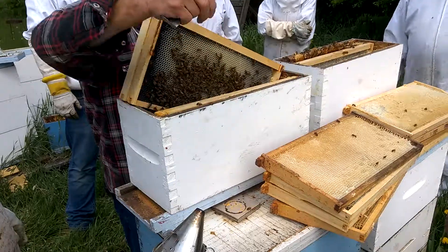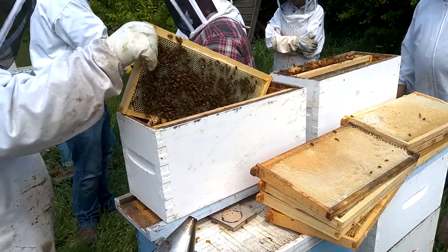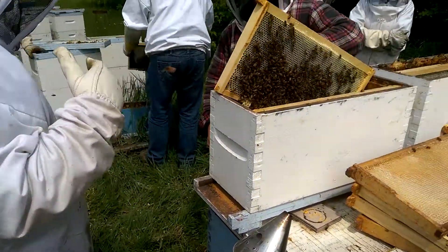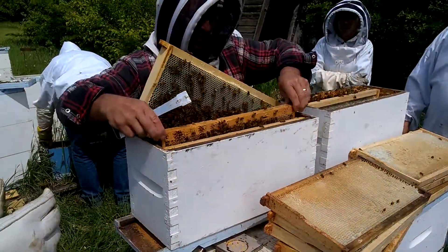We're going to take one of these. Take another one off here — a little bit in there. You've got eggs. This has got brood, so it'll go in here.